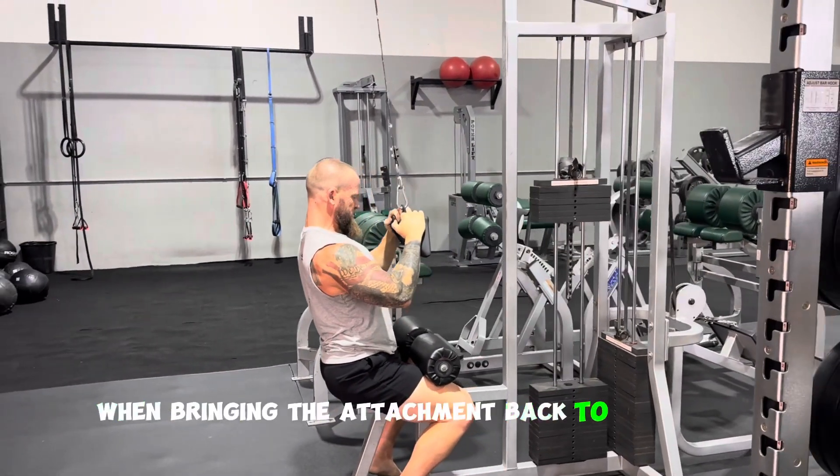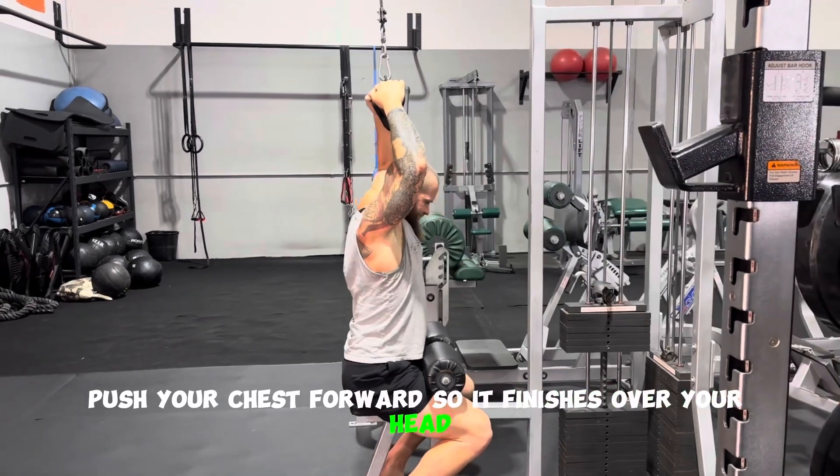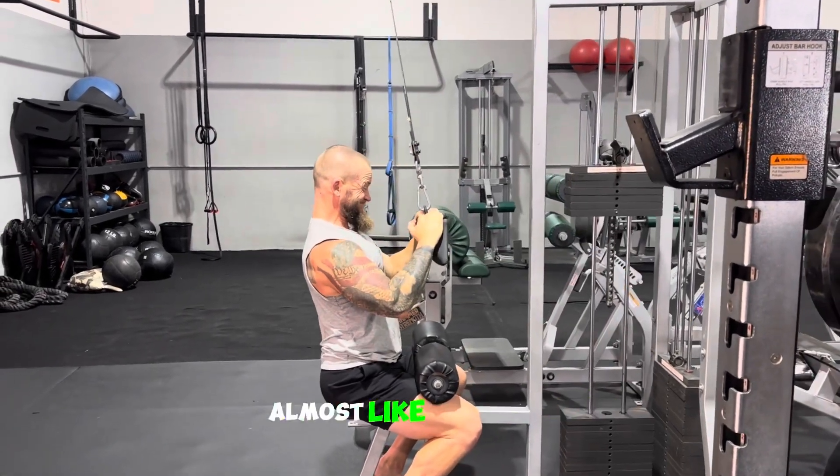When bringing the attachment back to the start, push your chest forward so it finishes over your head, but the elbows are still bent — almost like a pullover.